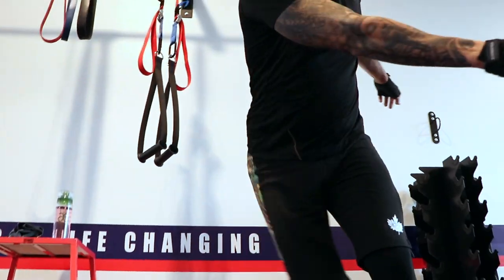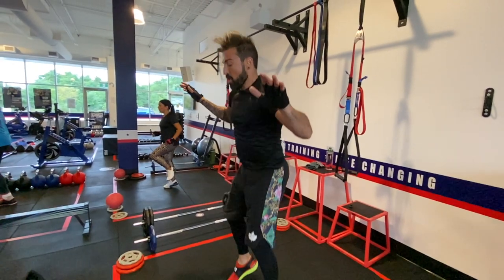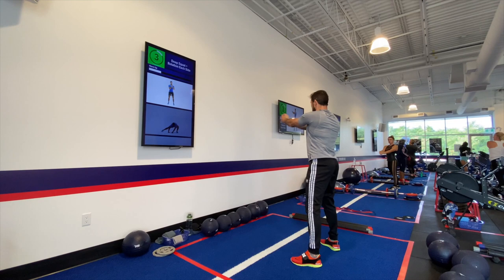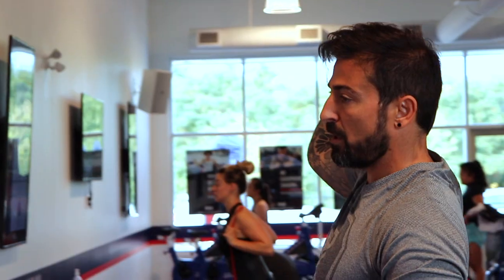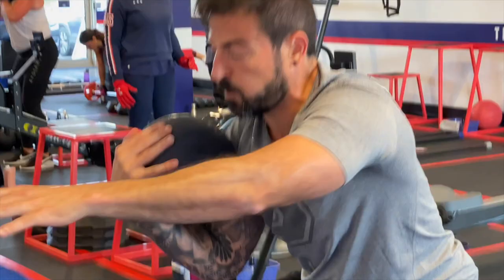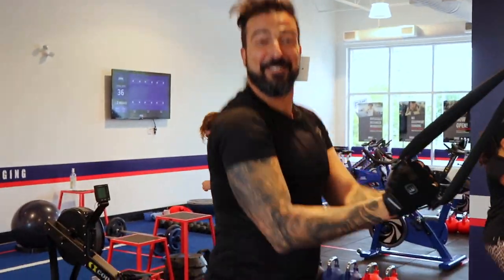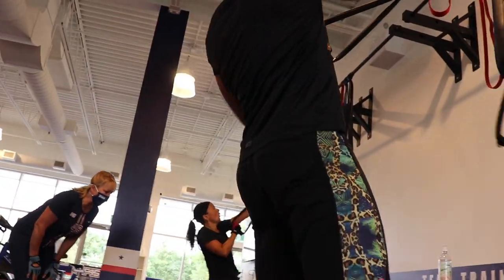By the fourth week it started getting a lot easier. My body was getting used to it and my recovery time was much faster — it went from about a minute and a half down to 30 seconds. The more you do it, the more you want to challenge yourself to increase what you're doing and push yourself further.